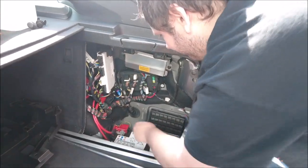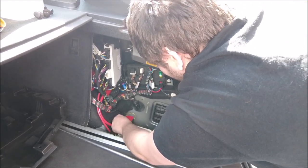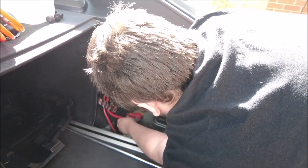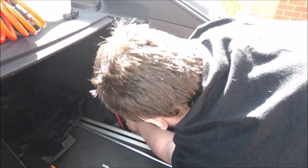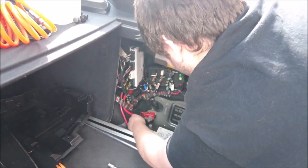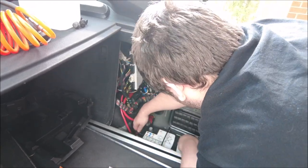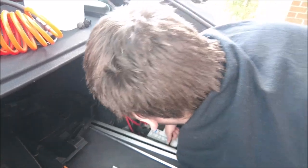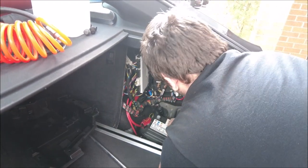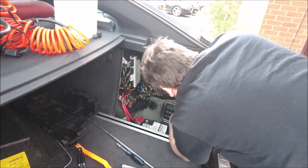Take off the negative first and then we can get to the positive. Now this will be a bone of contention on the internet because some people say positive first — I've always done positive first because I was told in training that if you take the positive off you can't get any power going to the car. But then some people say take the negative off first, then you haven't got any power going to the ground. As long as you're doing it safely you're probably going to be fine. Nice and easy.